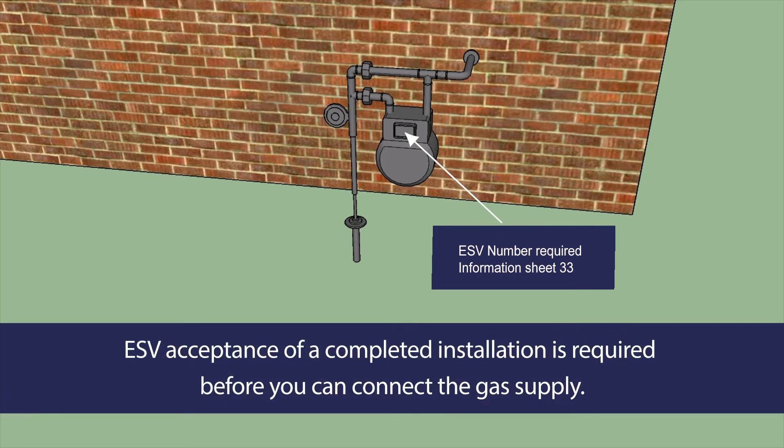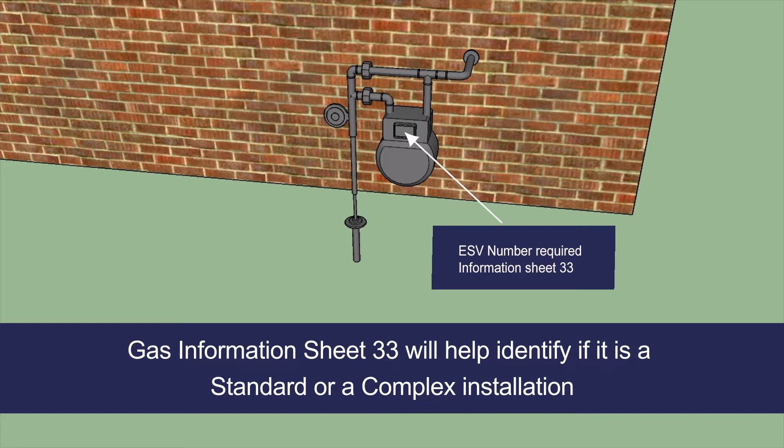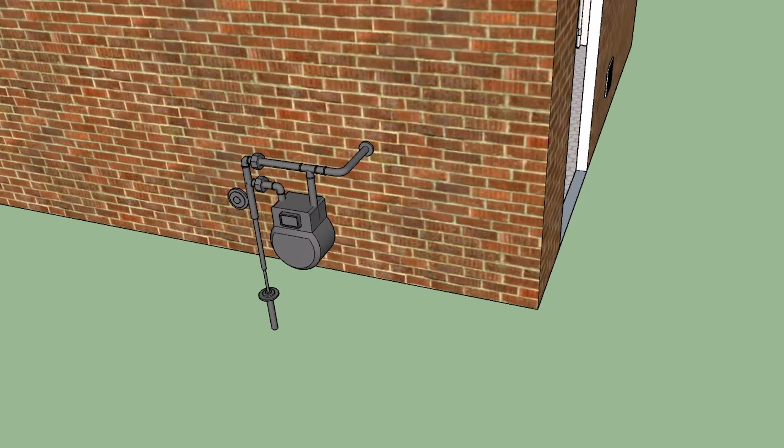Whether it's LPG or natural gas, Energy Safe Victoria's acceptance of a completed installation is required before you can connect the gas supply. Energy Safe Victoria's Gas Information Sheet 33 will help you identify if the installation is a standard or a complex one.